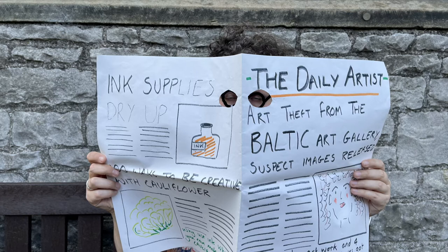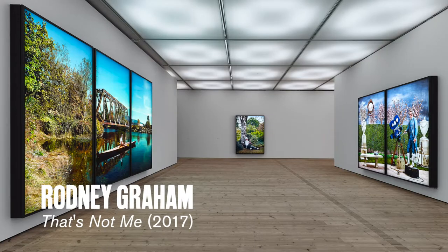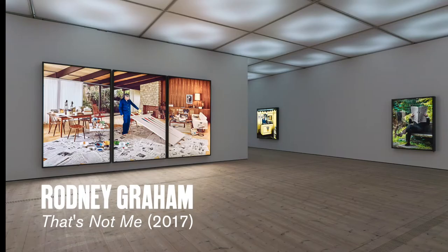Hi, my name is Megan and in this Meet and Make we're going to make disguises. This activity is based off an exhibition by Rodney Graham. The exhibition title was called 'That's Not Me' and was shown at Baltic in 2017. It's one of my favourite exhibitions that the Baltic has ever shown.